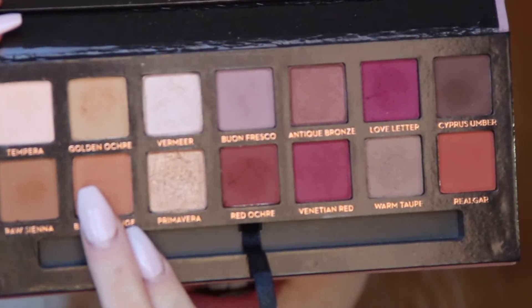Next I'm going to take the Anastasia Modern Renaissance palette and I'm going to start out with the shade Burnt Orange, which is right here, and I'm just going to be applying that to my crease and blending it out.